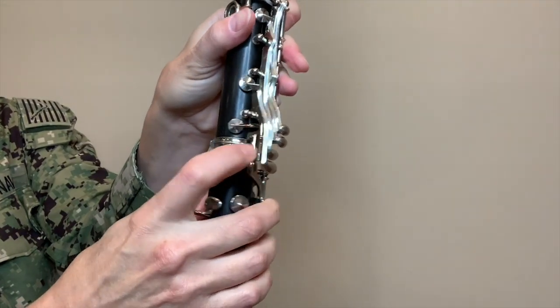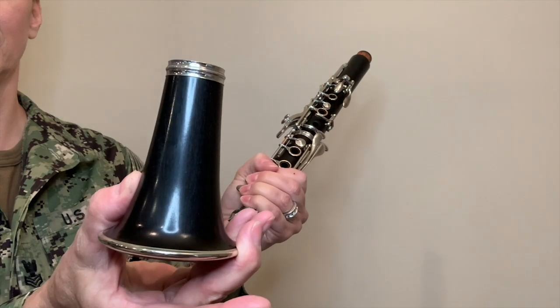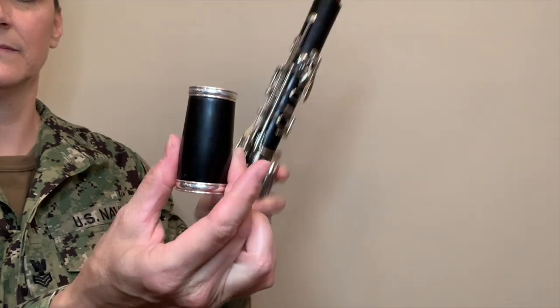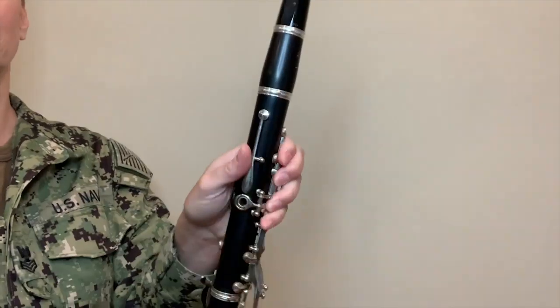Make sure you line these two brackets together. Now take the bell and put it on the lower middle joint. Then take the barrel and put it on top of the upper middle joint. You have one piece left — you're doing great. Take the mouthpiece and place it inside the barrel. You're done, great job.